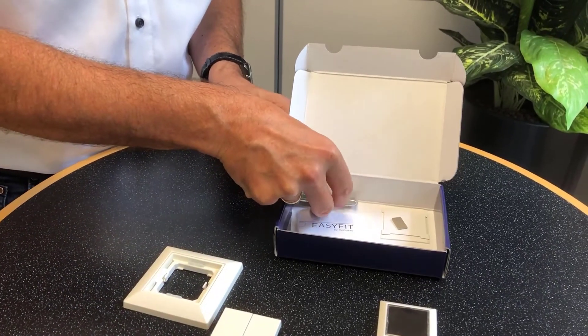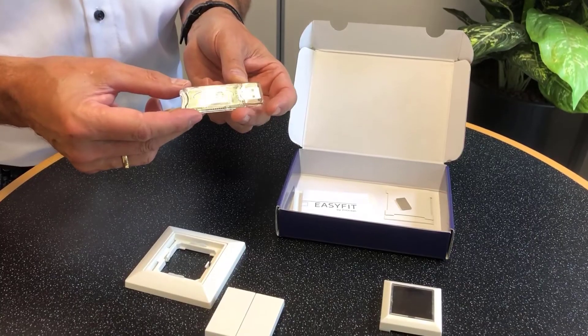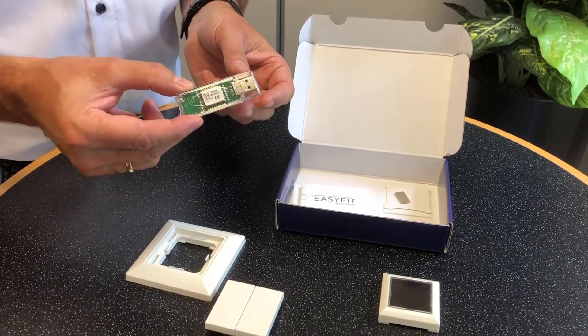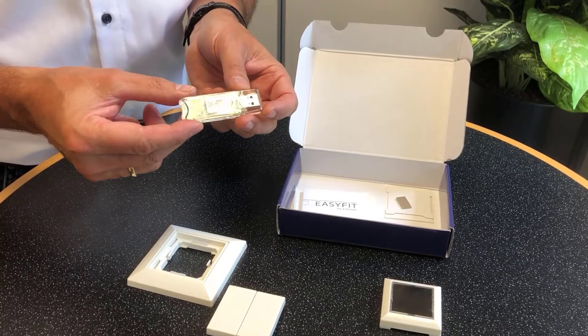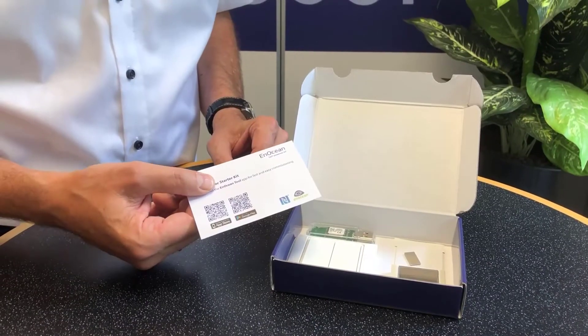The device which drives all the data into the cloud is a USB stick. It supports the EnOcean Alliance radio standard. With this device, all products of EnOcean Alliance ecosystem partners can be used in the solution.